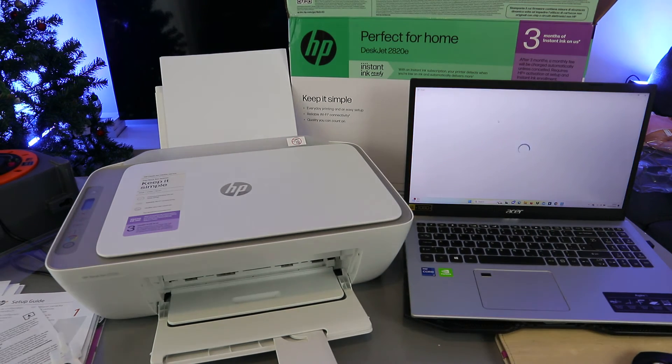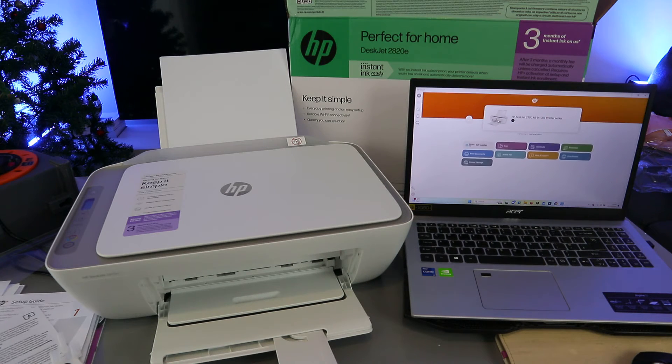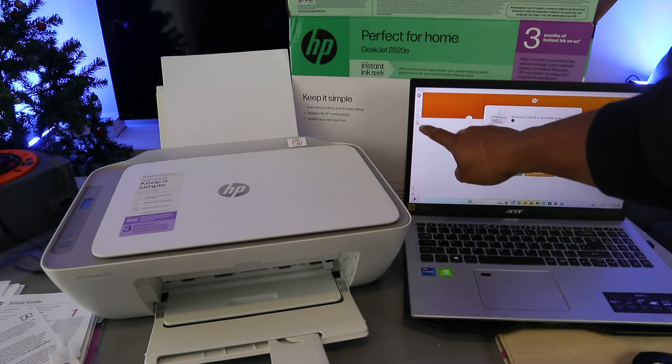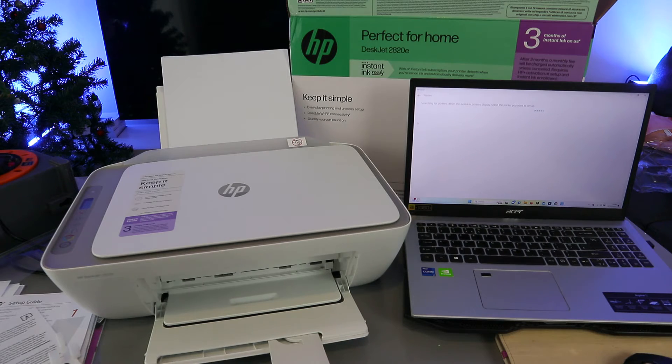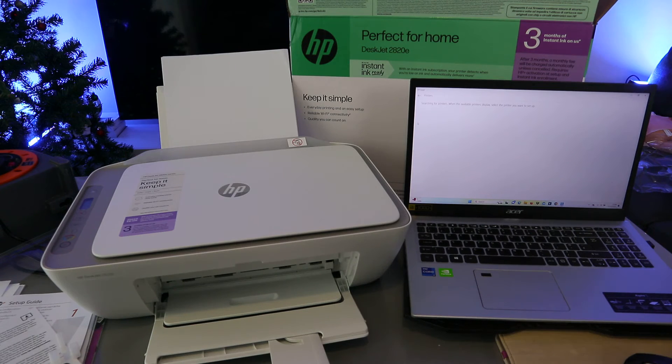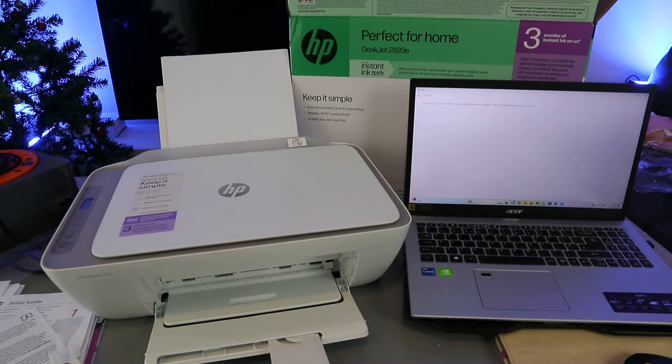The HP Smart app is downloaded on my laptop and it is getting ready. To add the printer, select the plus sign on the side and select Add. The app will start looking for available printers and will display 'Searching for printers.' When an available printer is displayed, select the one you want to set up.